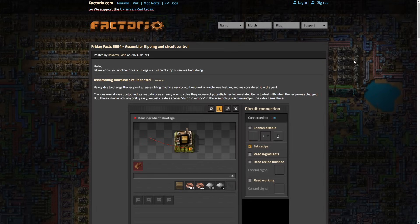Hey everyone, and welcome to this week's Friday Hacks Discussion, number 394 — Assembler, Flipping, and Circuit Control. I'm Exterminator, and thanks for joining me today. We have some good stuff today, some really good quality of life, and a slight change at the end too, which I think everyone will like.